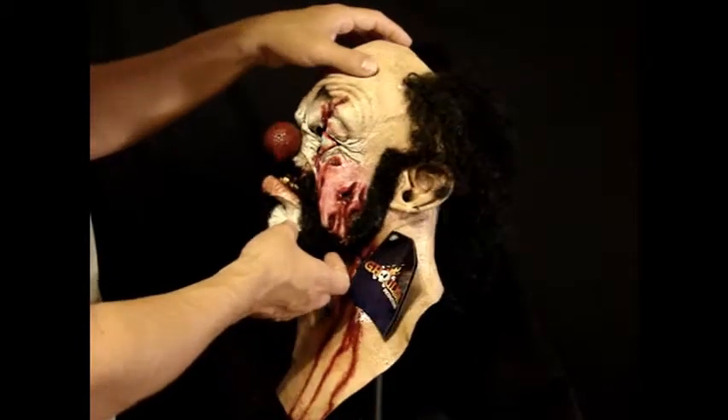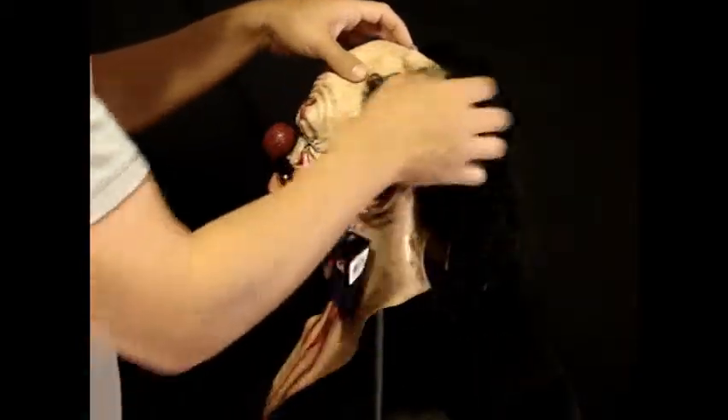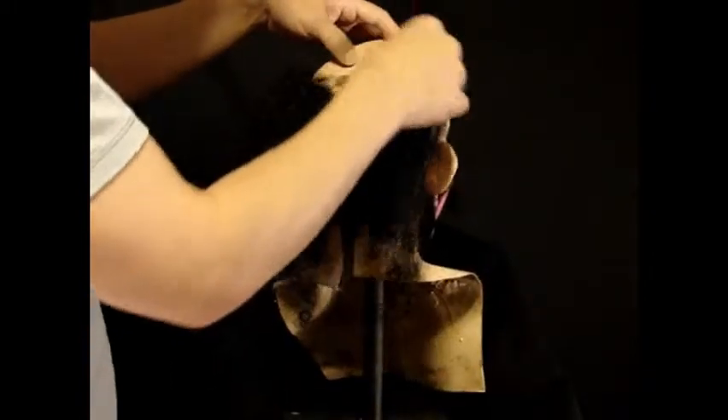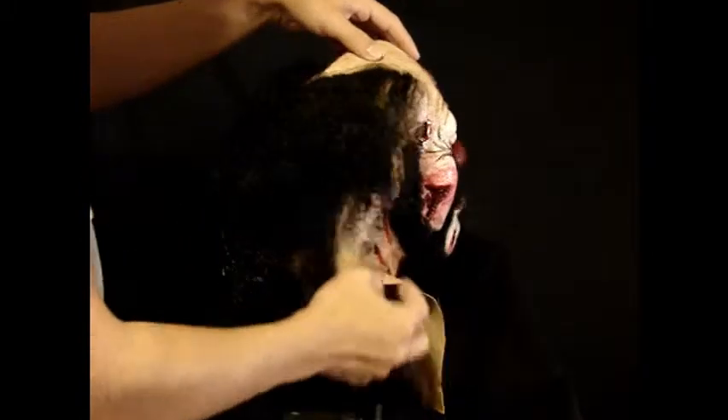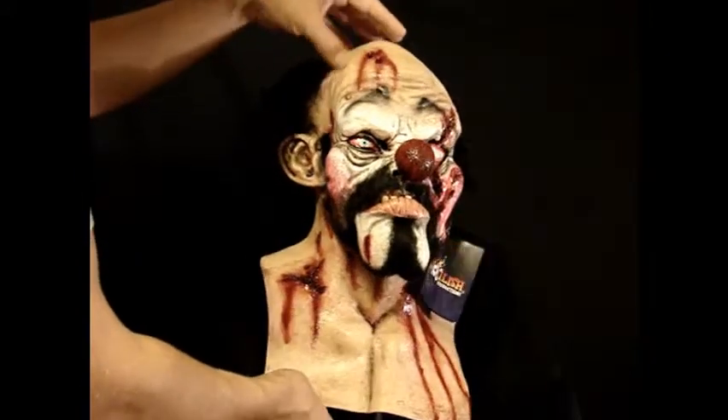He's got a little bit of hair on his chin there, a mustache and then hair on the back, but the paint — they do a really good job. This would be great for a clown costume. And this is Tramp, the killer clown from Grimly.com.